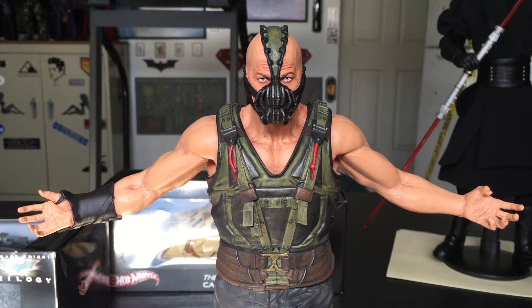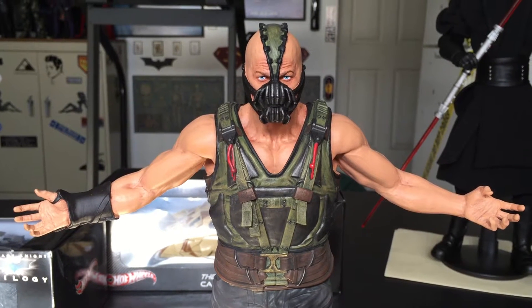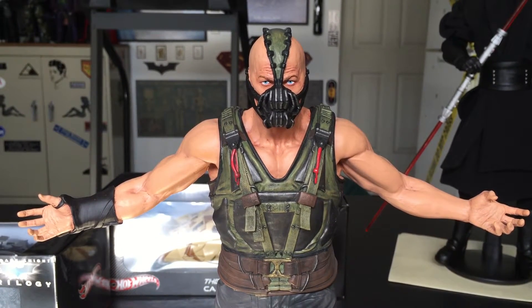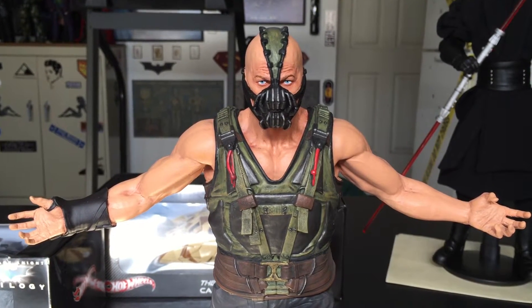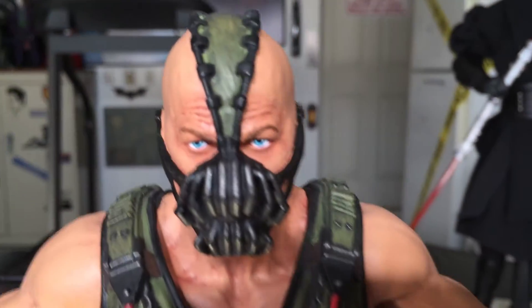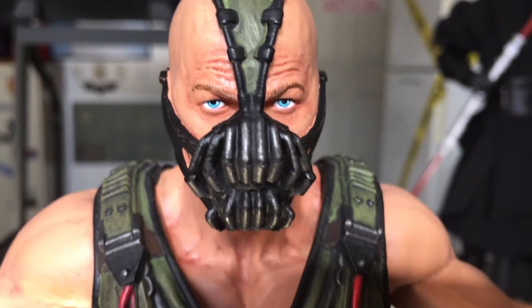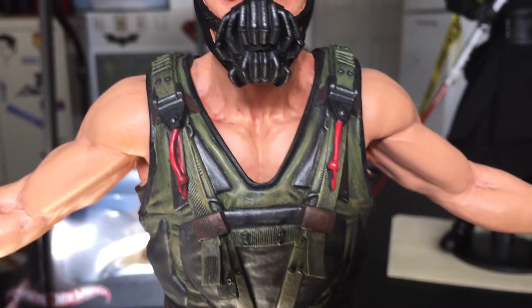Hey guys, I got another item for you here. This is the DC Collectibles Bane 1/6 scale icon statue. Check this out — that's some amazing detail, awesome paint job.